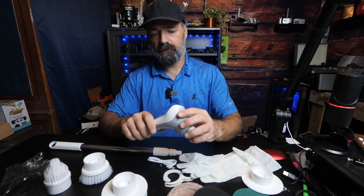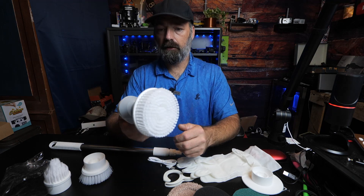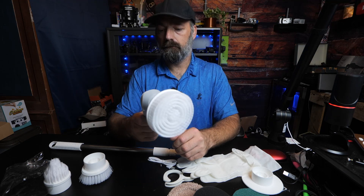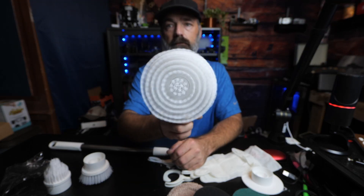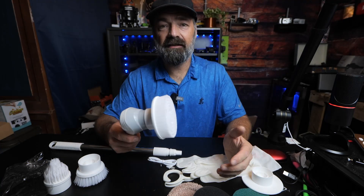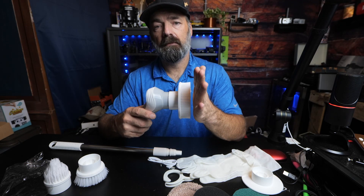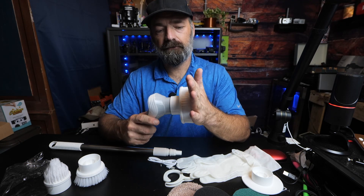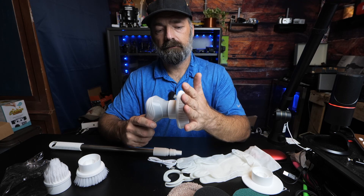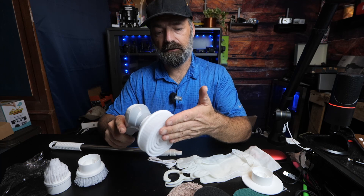Very complete kit. Let's hook a brush on this thing because I want to see it go. Let's turn it on. You can see it's spinning well. A good test is going to be — let's see if it has any torque behind it. And it actually has torque.